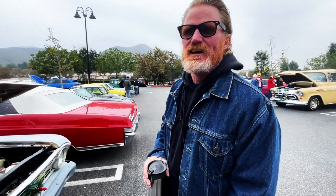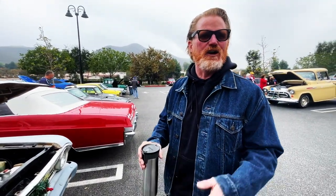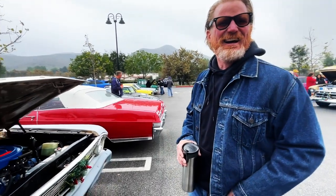My wife has limited me to three cars, so I have to juggle them. You got to do what the boss tells you. Exactly.